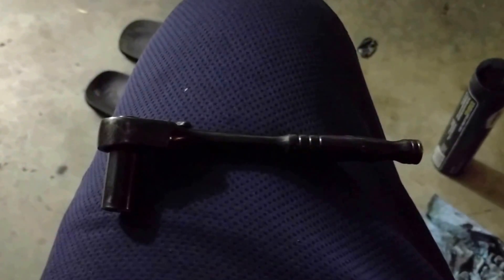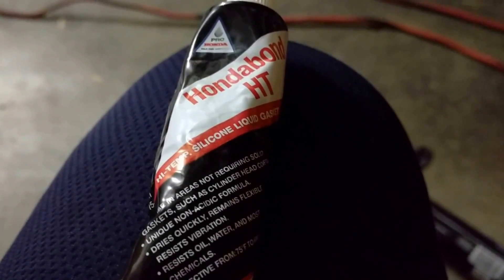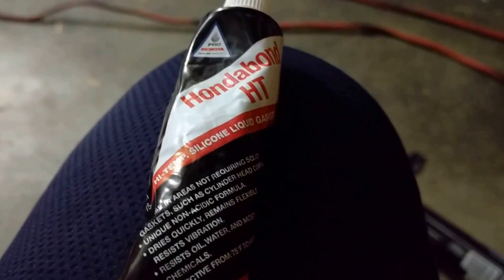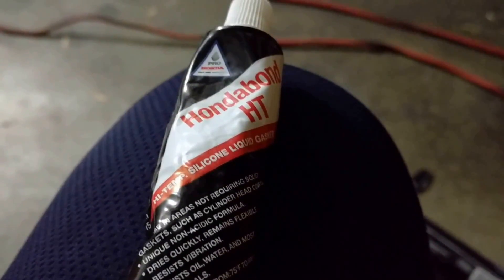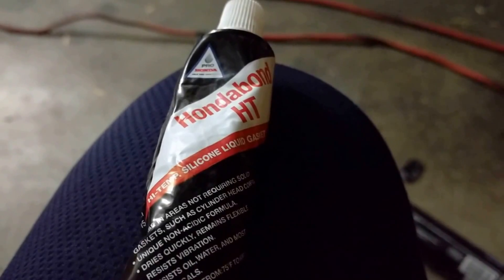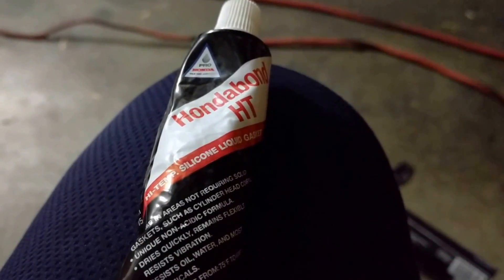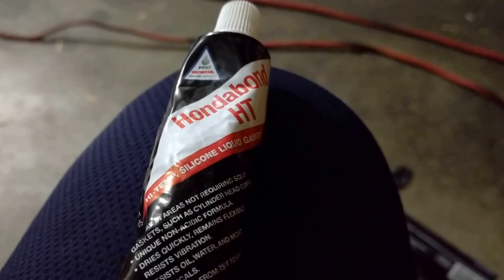This is the RTV you'll need to create that liquid gasket back on the cover plate. I bought it on Amazon — it's Honda Bond. Go for the original, don't go cheap. If you're doing this, go all out: use Honda OEM for the actual part itself, and for this liquid sealant as well.